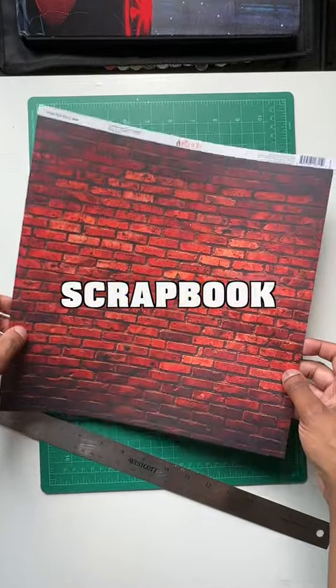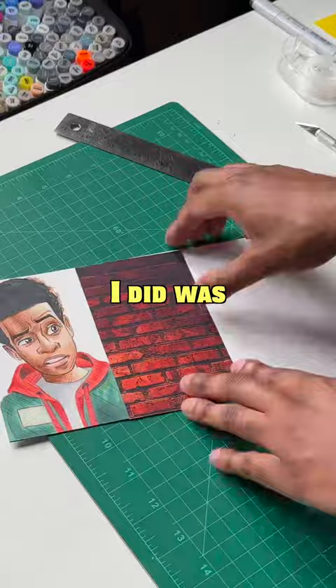I'm gonna try to use this brick scrapbook paper to draw the neon version of Spider-Man. First thing I did was cut out a piece of the paper and I started the sketch right on top of it.